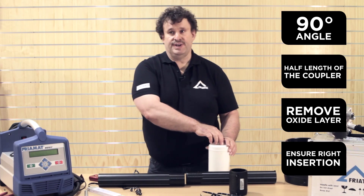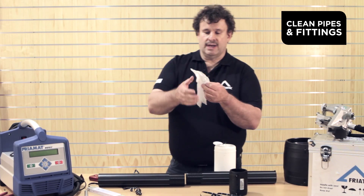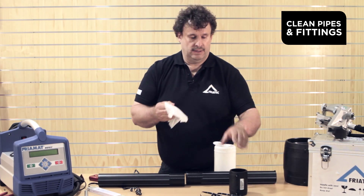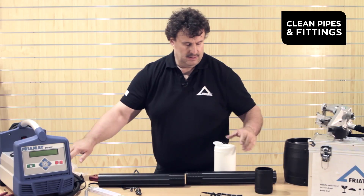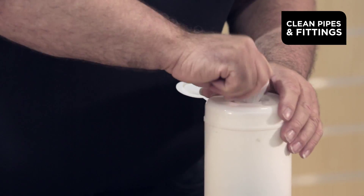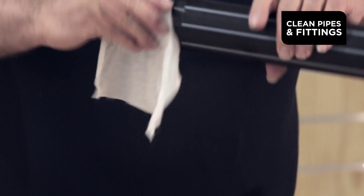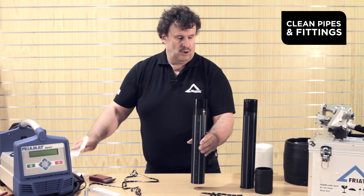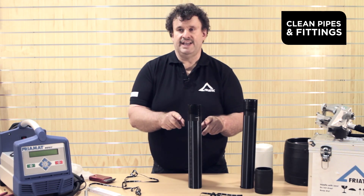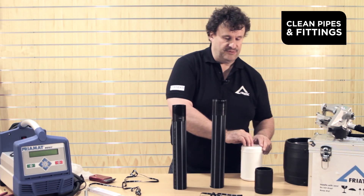Clean the pipe and fittings by using wipes which are already covered with isopropanol, which removes the dirt, sand, and dust from the pipe and the fitting. Just clean the scraped area. Wait until the cleaner evaporates — very important — before you start assembling pipe and fitting together.